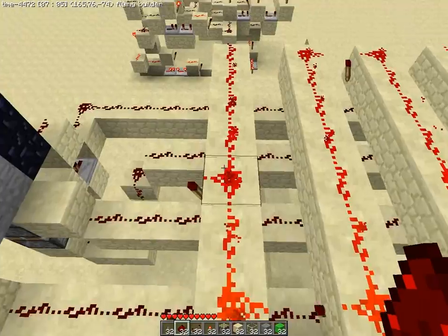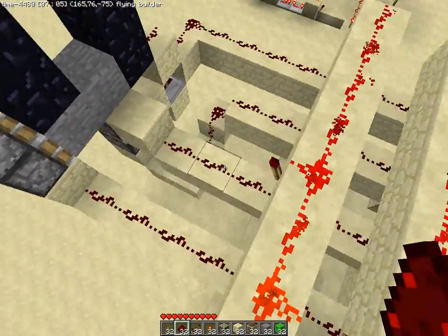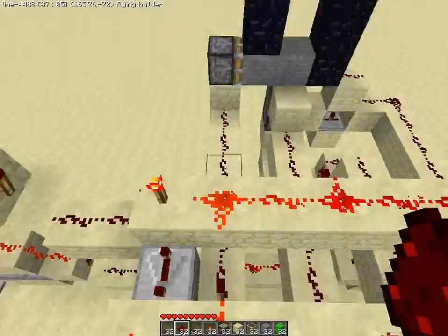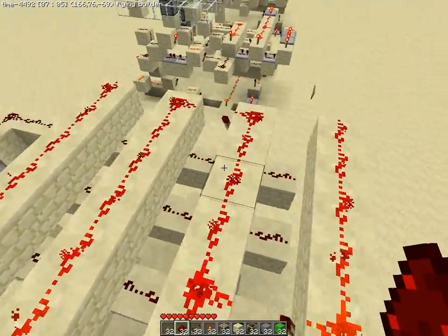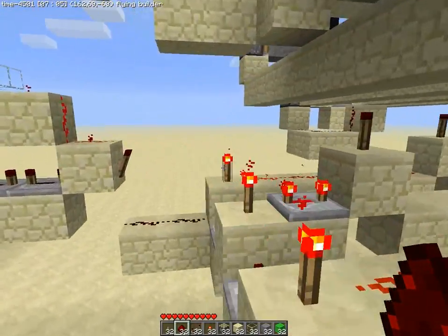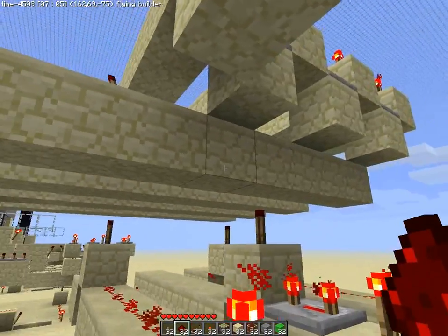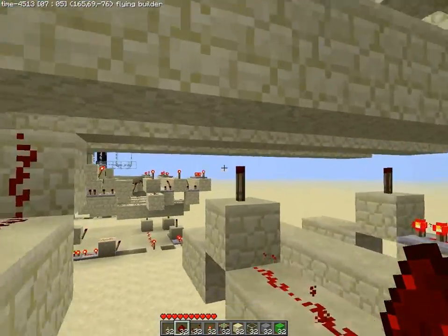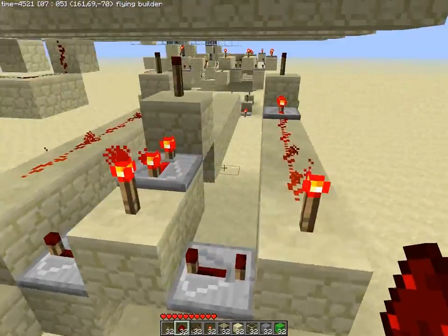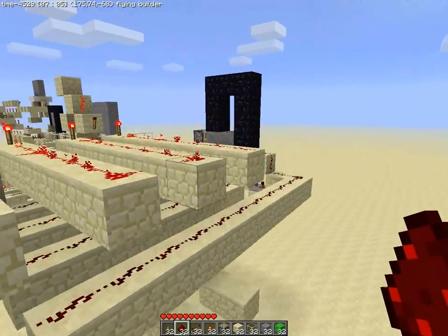What I have here is the first line of the sequence. On the first sequence I have the piston I want to activate, so I put a torch here and this line activates first. Then I have a repeater that activates the second line, which activates this piston. Then a repeater set to full delay, and then it activates these pistons and so on. Underneath I have the close sequence, which is basically the same thing but inverted — instead of sending a signal on the line below, it sends a signal on the line above.